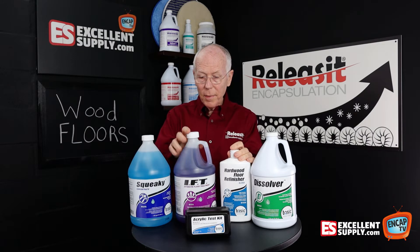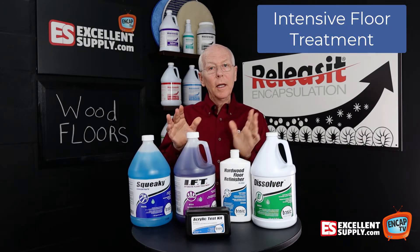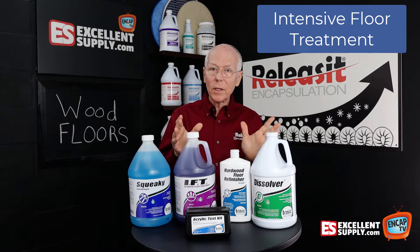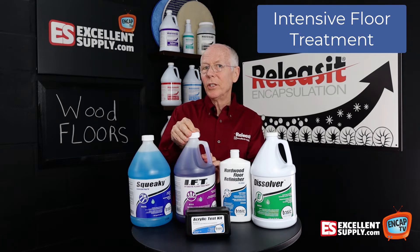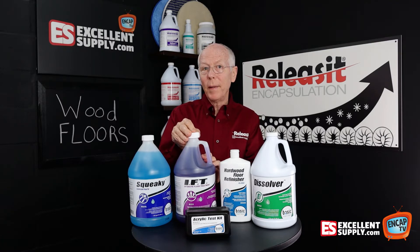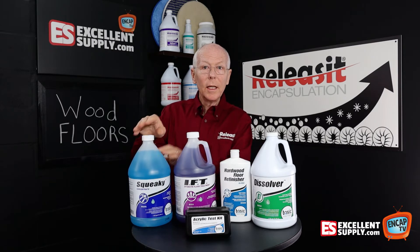In the middle here, we have IFT, which is their Intensive Floor Treatment. Intensive Floor Treatment is just what the name implies — it's like Squeaky, only much stronger. So if you have a really grungy, dirty wood floor that you need to get back under control, you could use IFT first and then follow it up with Squeaky to get rid of any residue.